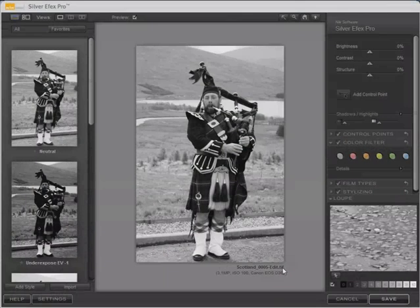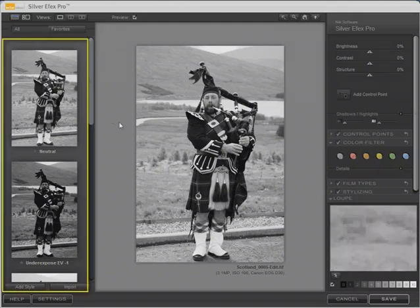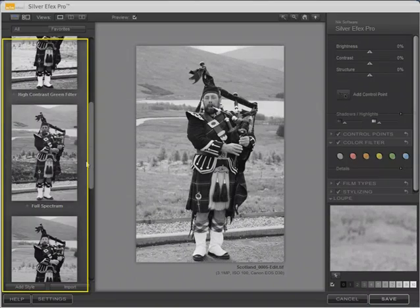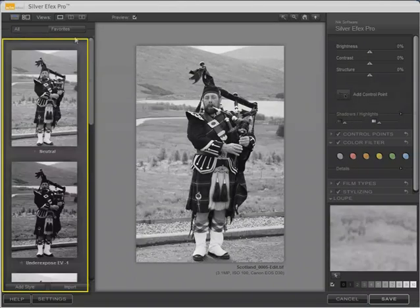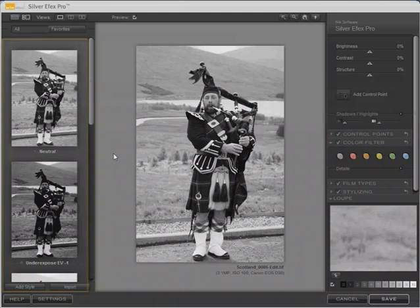One of the obvious features in the Silver FX Pro user interface are these thumbnails for different styles. You work with them in a way that should be familiar from Lightroom 2 — you can click on any of them and see the immediate effect applied to the photograph. You can save them to the Favorites tab by clicking the star, and you can save your own changes as a style easily.